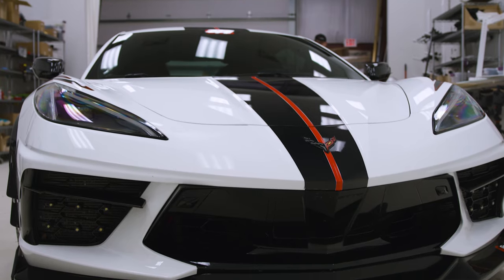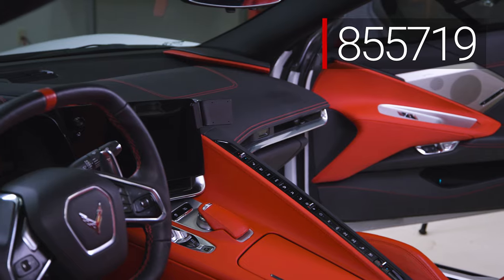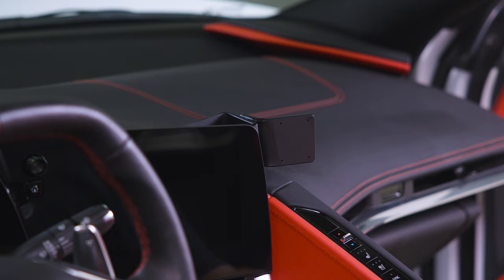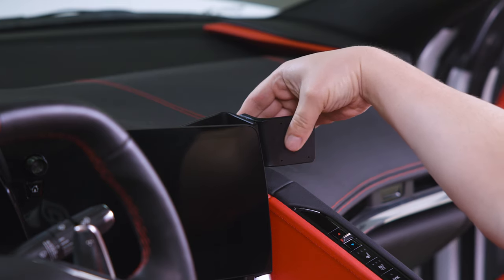Hey everybody, today we're in a C8 Corvette. We're gonna be showing you how to install the ProClip Center Mount number 855719. Before we get started, we just want to mention that you should install the mount onto the vehicle before you attach anything to the faceplate.